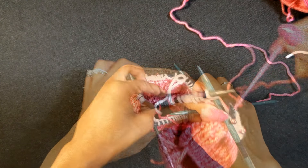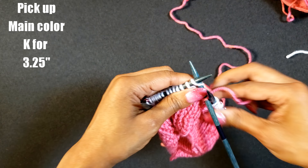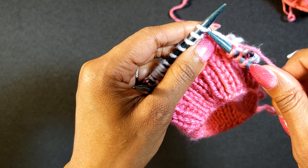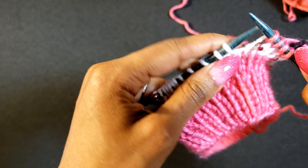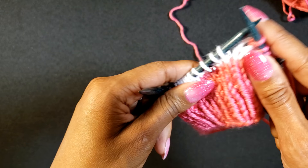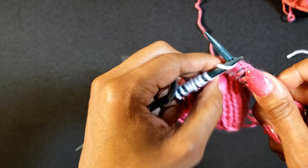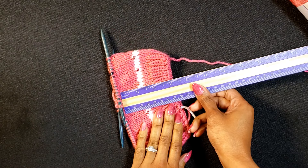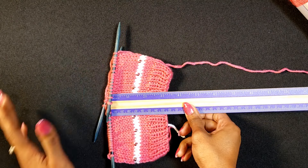Picking up our main color, we are going to knit all the way around for approximately three and a quarter inches. The finished size of this hat is approximately six and a quarter inches wide and five and a half inches tall — it's for a baby, about three months, depending on the baby's head. Right here we're at about three and a quarter; it does not have to be precise, but it looks good.